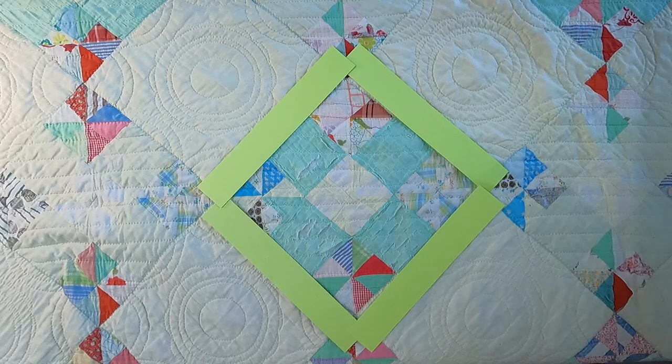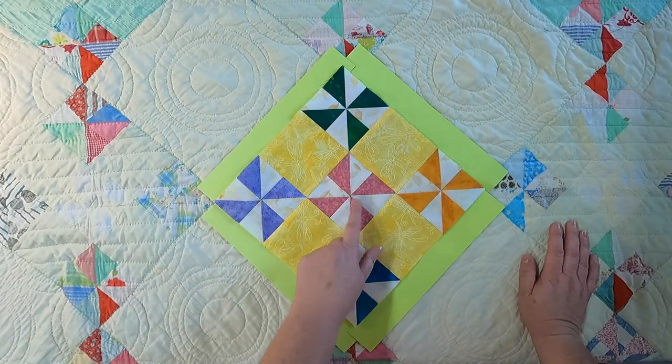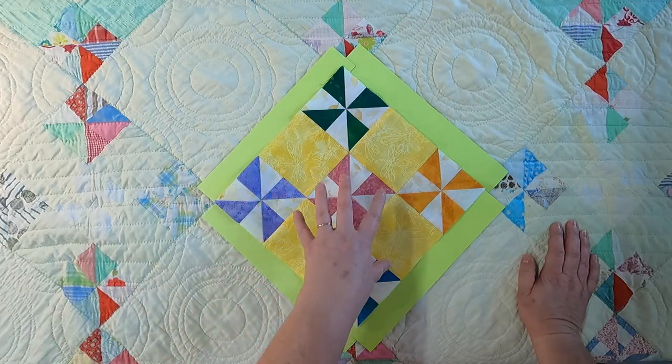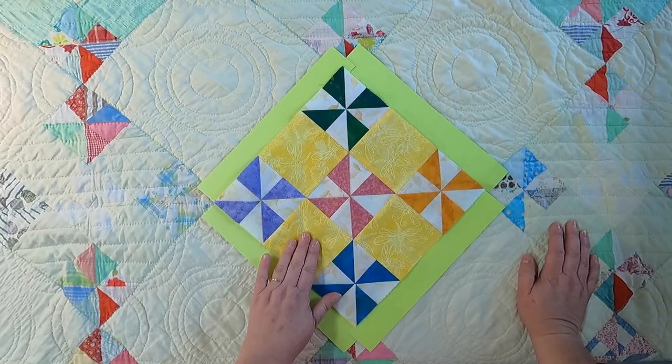Just so you can see it a bit better, I did make one in some bright fabrics so you can get an idea of how it was constructed. There are four half square triangles in each of the pinwheel blocks, and there are five pinwheel blocks within this block — making a grand total of 20 half square triangles in this particular block, plus four solid patches.